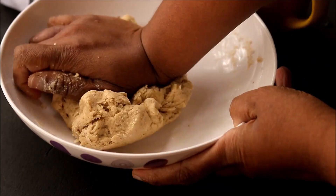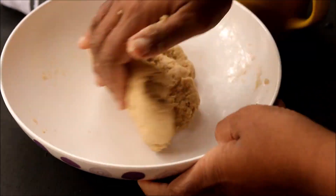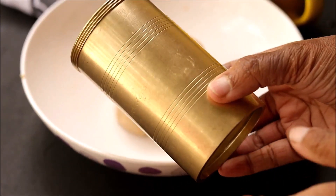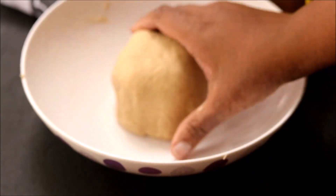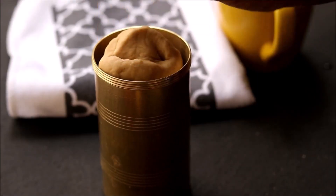For this recipe you need a snack presser — normally we call it a murukku presser or an idiyappam presser. Now take the dough and put it inside the presser.